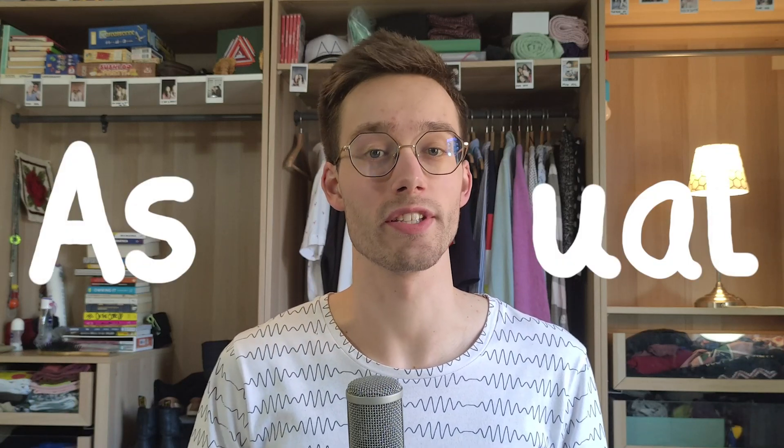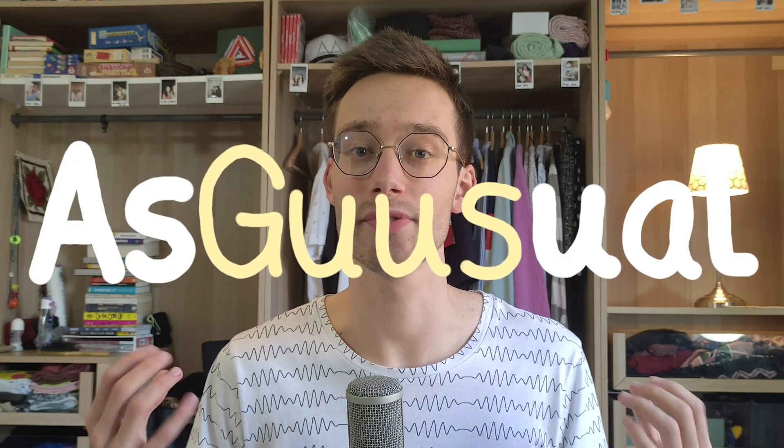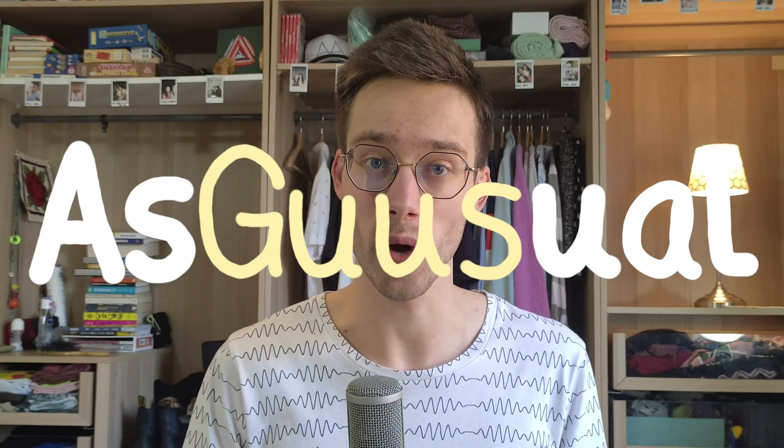Hey everyone, my name is Guus, that's G-U-U-S, and today I hope to teach you something new about the Insta360 GO 2.